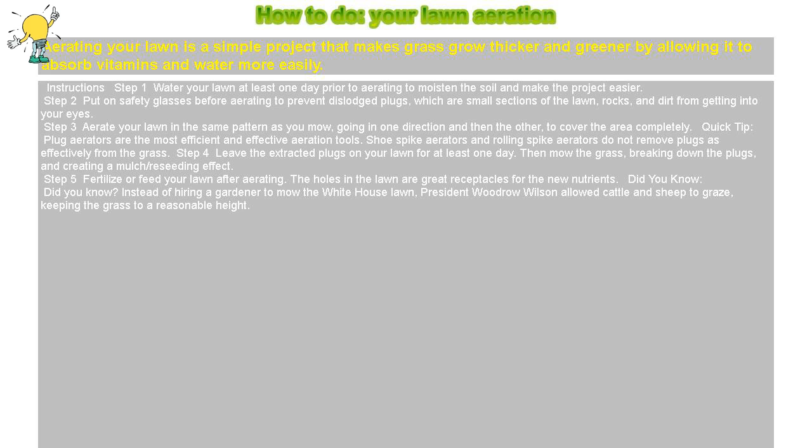Did you know? Instead of hiring a gardener to mow the White House lawn, President Woodrow Wilson allowed cattle and sheep to graze, keeping the grass to a reasonable height.